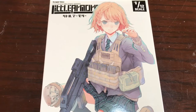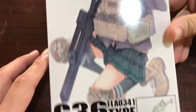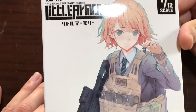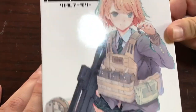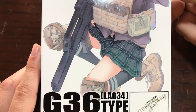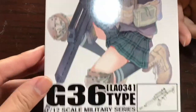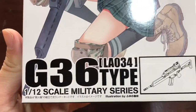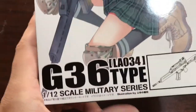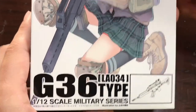Hey guys, this is Kuo Japan and I'm here with another awesome little armory weapon kit. I'm starting to like these a lot and I'm really tempted to buy the entire series. If I do, I'm going to be putting them all on my channel. But anyway, this one is LA-34, the G36 type assault rifle.